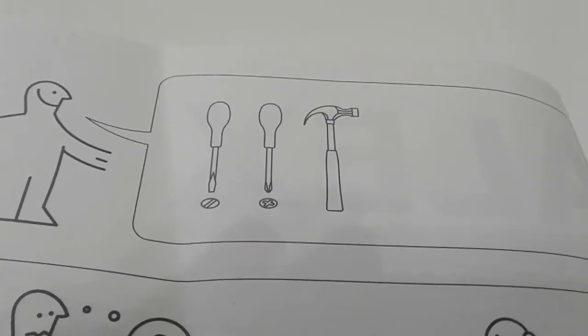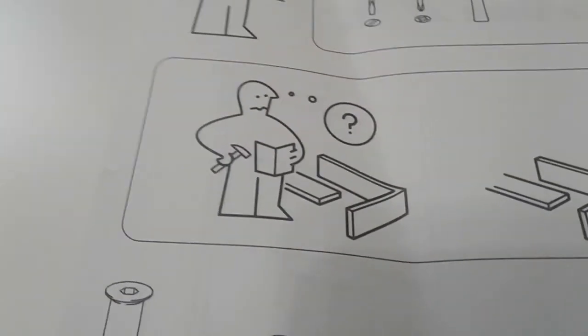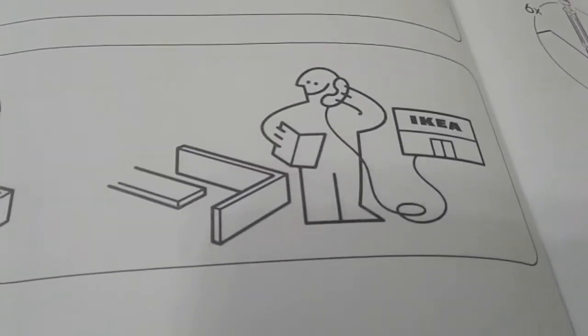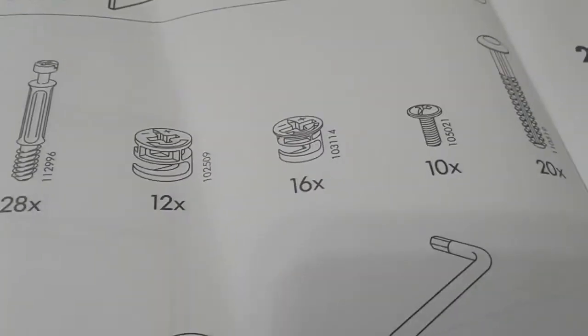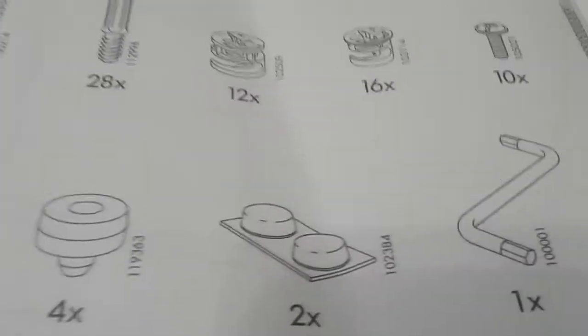According to IKEA, the only things you need are a screwdriver and a hammer. Joke aside, this is the total number of items that you need — these are all the screws and as you can see there are quite a few of them, so be ready.